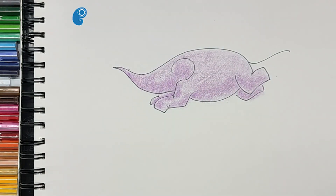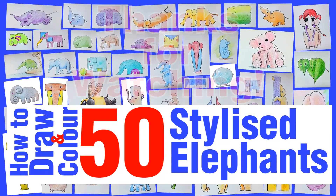With this we have drawn and colored Leap of Weight. Hope you liked the video. Thanks for watching.